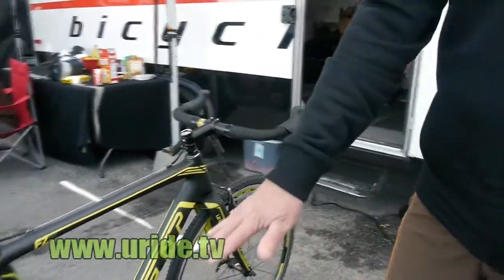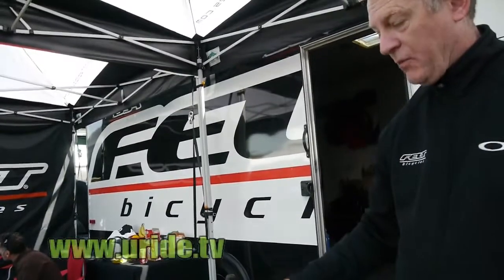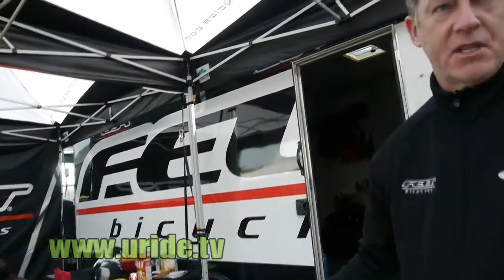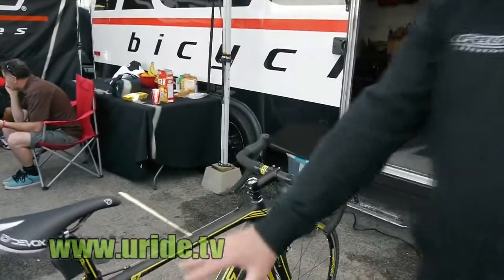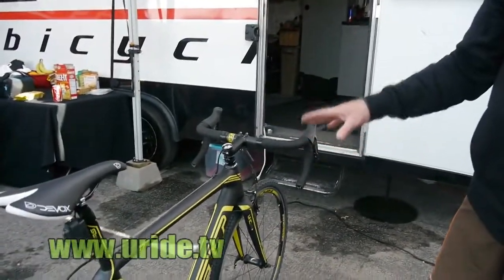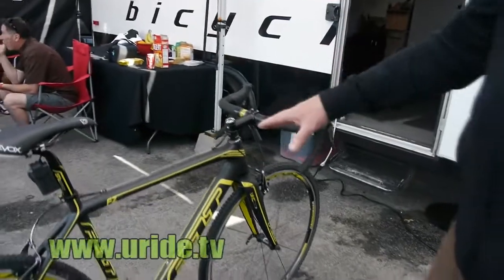This is DI2 spec, and this is a 2012 bike that is completely specced as you'll find it with everything other than possibly the seat. Shimano DI2. The frame itself is both electronic and mechanically compatible.